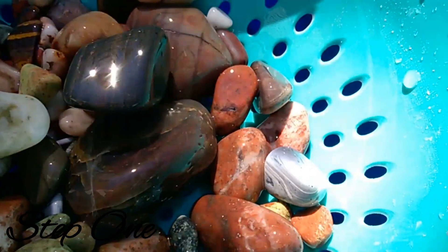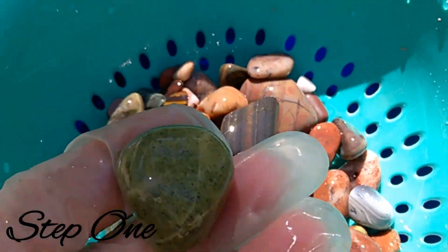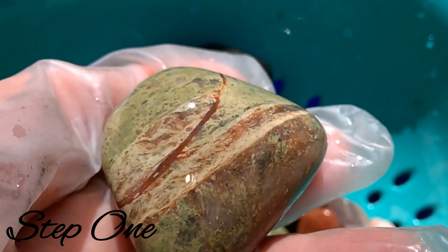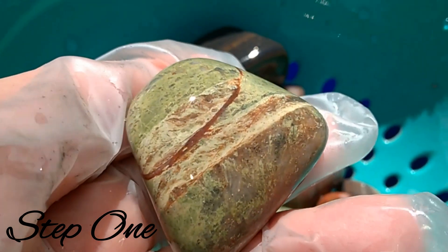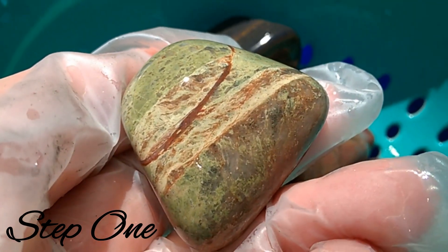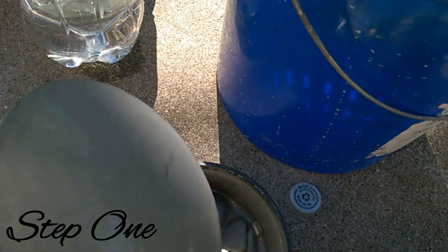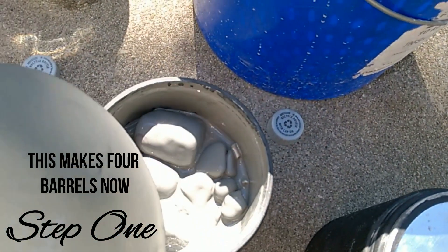Let's see what's in here — this looks like my variety batch. Piece of epidote — wow, that's just beautiful looking. Beautiful looking rock right there. Anyway, this is after stage one on both of these here.